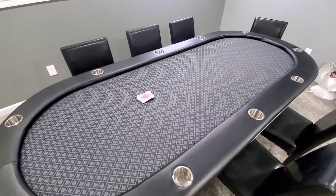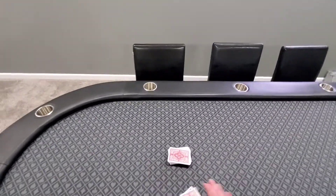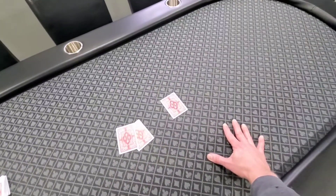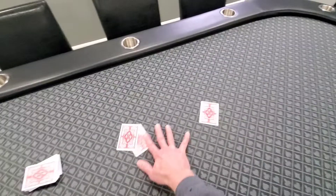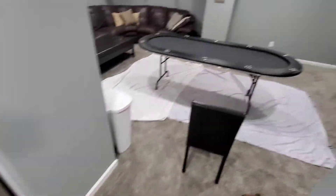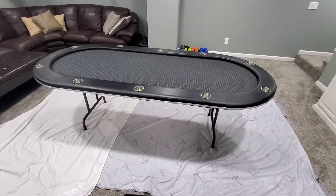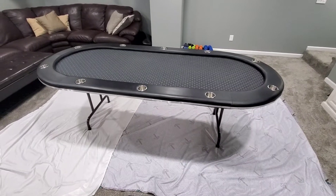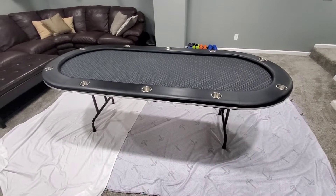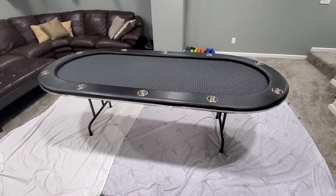Last year I decided to tear that one apart and give it a go since I had two of them. I was able to fix it — kind of a pain, but much better now. The felt is really tight and good to play on. So I thought I'd do a little video, because now I'm going to fix this one. It's tedious but it's worth it.